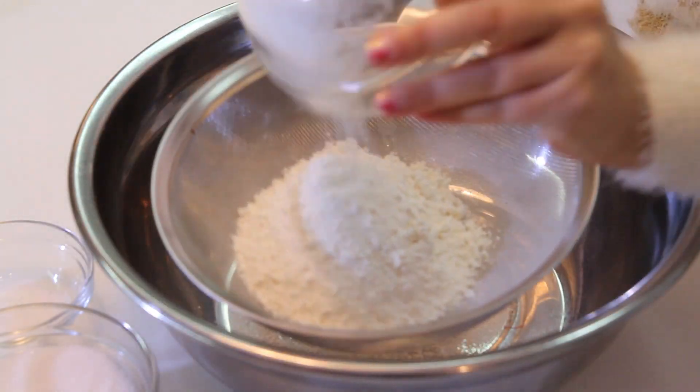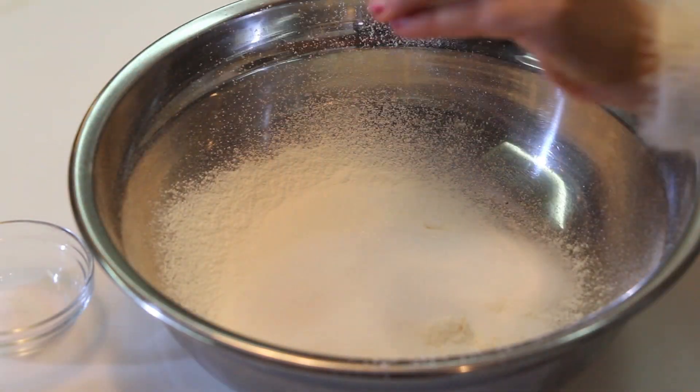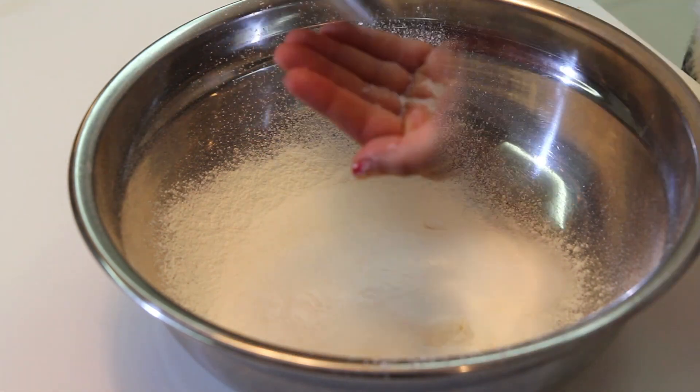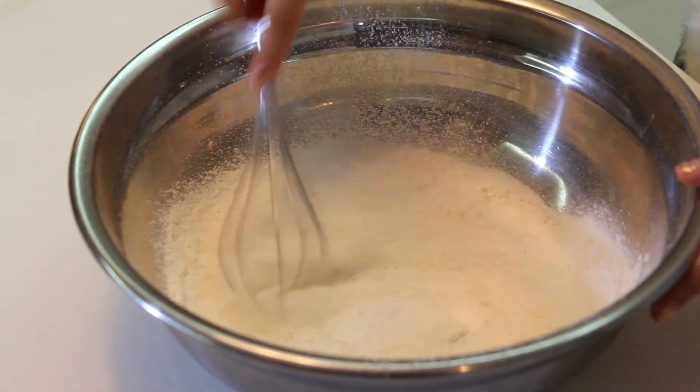First we're going to mix the dry ingredients as we usually do in baking. Here I have the flour, so I'm going to sift it. Add the sugar, the baking soda — not baking powder, it's baking soda, it makes a difference — and a pinch of salt. Using a whisk, just make sure they're well integrated.